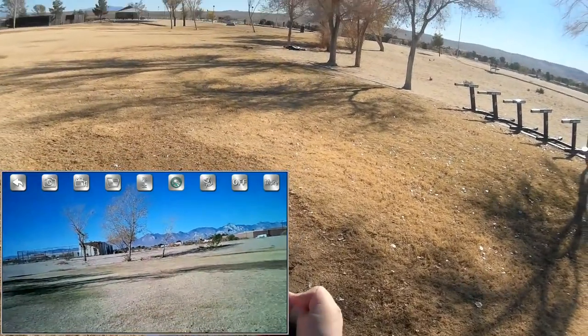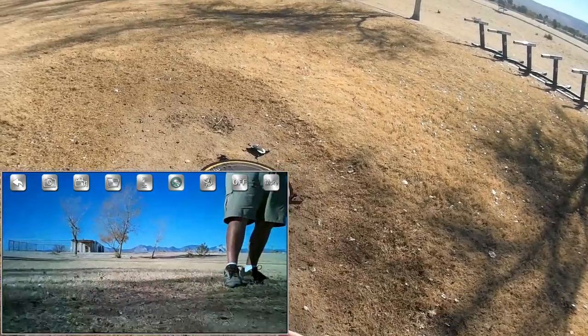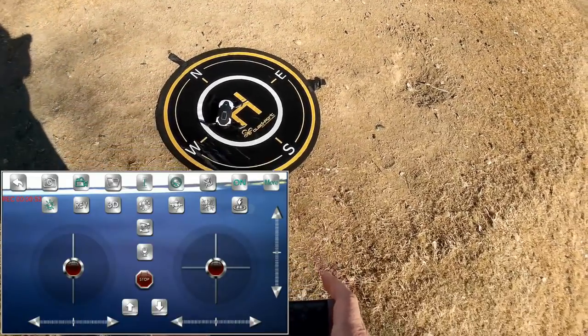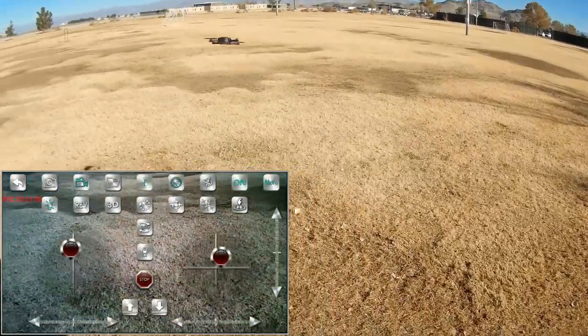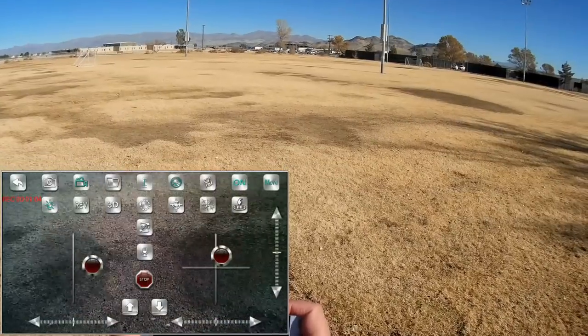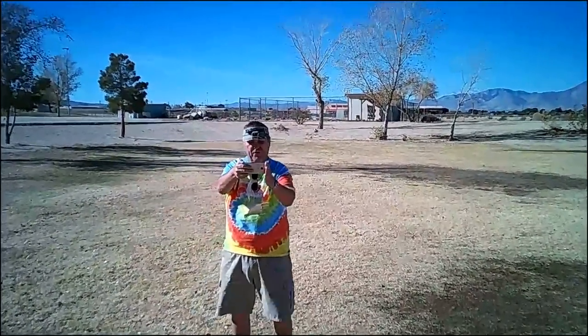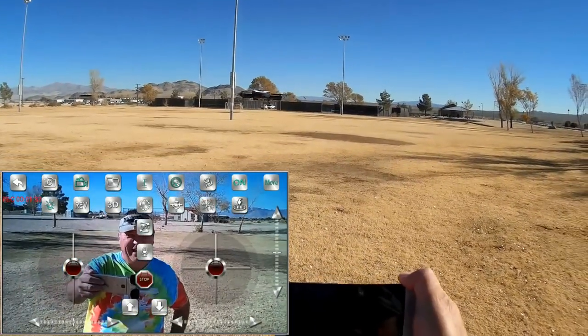We are landing with this controller — push up on this stick. Switching to app control, making sure my sticks work, and doing another automatic takeoff. There we go, going up higher. Let's see if we get better reception this time. The G-sensor controller is neat, but if you're using it in conjunction with the phone, you get reduced signal since they're both transmitting on 2.4 gigahertz. With the phone alone, it's nice and stable — look at that.